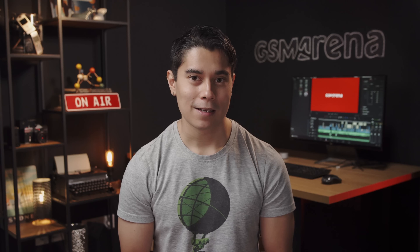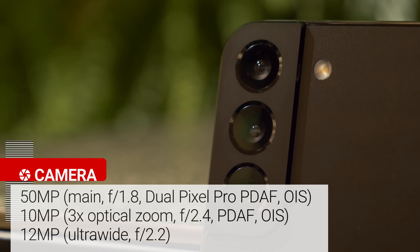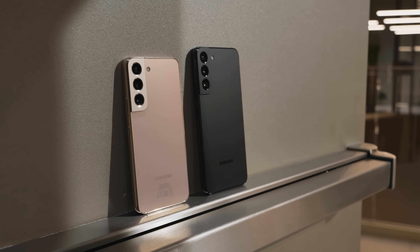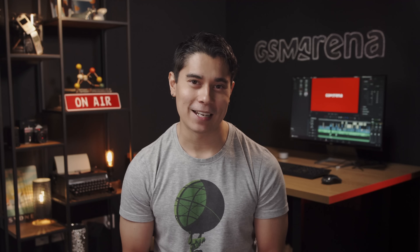Finally, there are the cameras, which are the same on both models. These include a new 50MP main camera, a 10MP telephoto with 3x optical zoom, and a 12MP ultrawide camera. The S22 and S22 Plus don't seem to bring drastic changes compared to last year's models, but the vanilla one gets a glass back, and we're curious about the new main camera and the Vision Booster on those screens. Thanks for watching, and I'll see you on the next one.